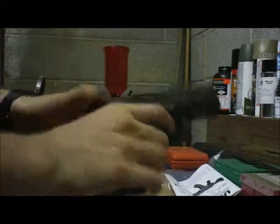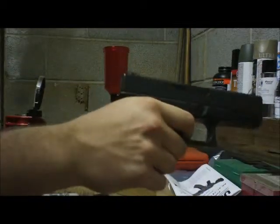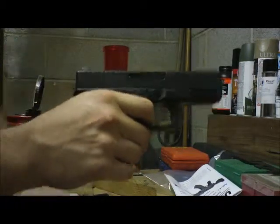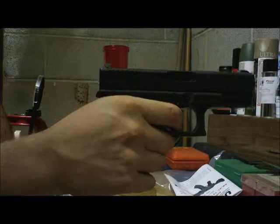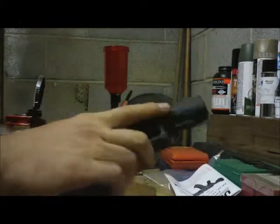Then rack the slide, do that a couple times, pull the trigger, cock it again. While holding pressure on the trigger — don't let it come back forward — once you get it racked, slowly let it forward to test for trigger reset. You heard that little click just then — pull it back, it functions. That is your function check for your Glock.